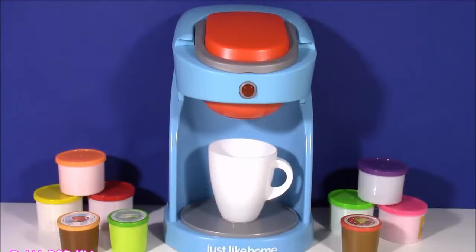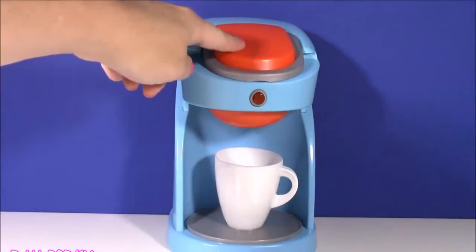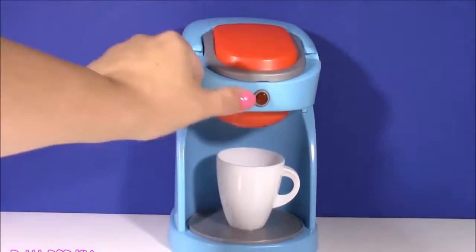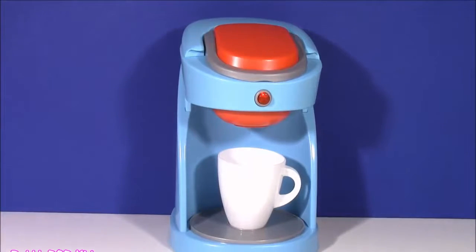Kids, we have the most amazing and magical show for you today. Here it is right in front of me — our magical coffee machine! It's light blue with a little bit of orange. It even has a storage compartment to put the coffee, you can close it down, and it's got a button on there. And it actually sounds like a real coffee maker!